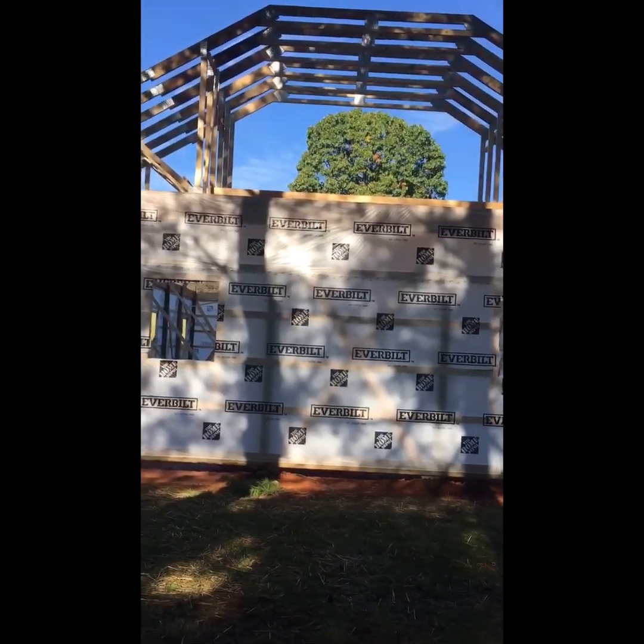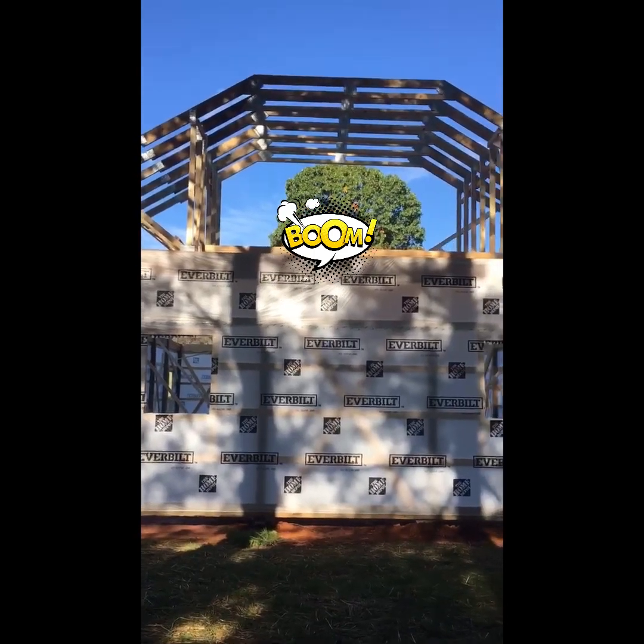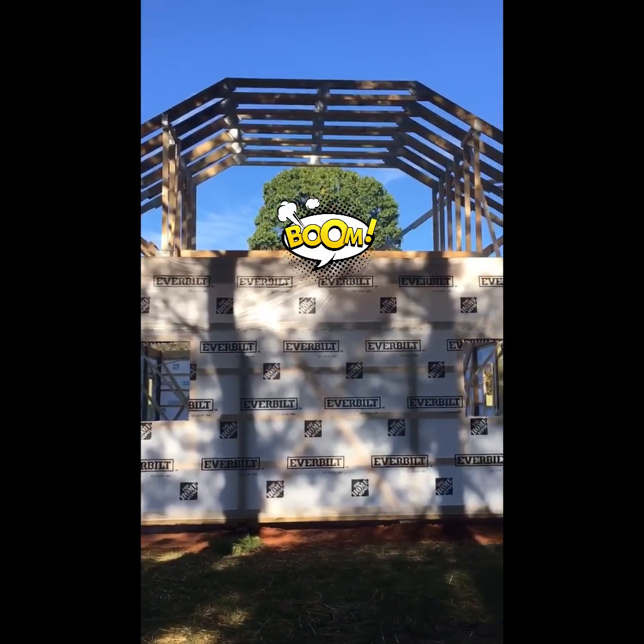The beautiful thing about these room trusses is once you put them in place, you've got a room. All you've got to do is put the sub-floor down and then finish it off.